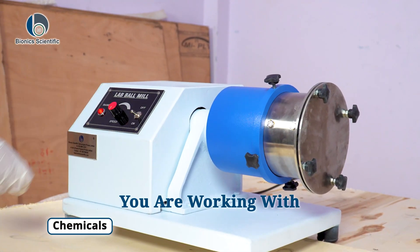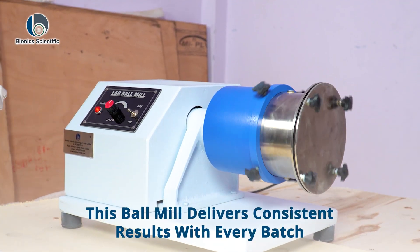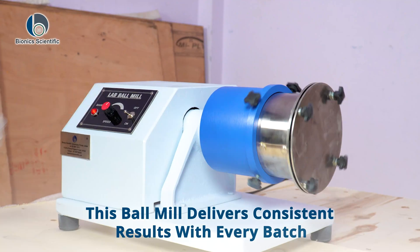Whether you are working with chemicals, ceramics, or minerals, this ball mill delivers consistent results with every batch.